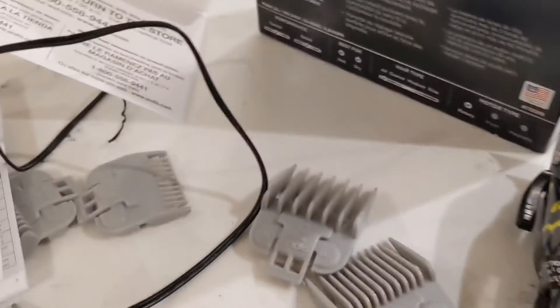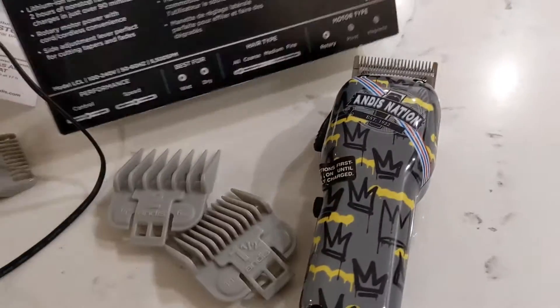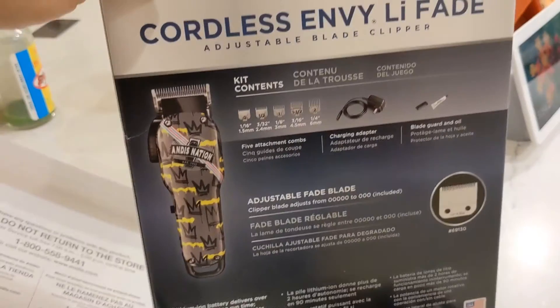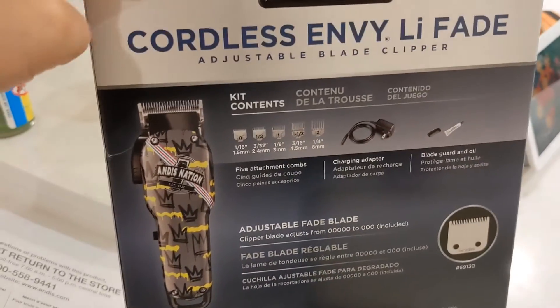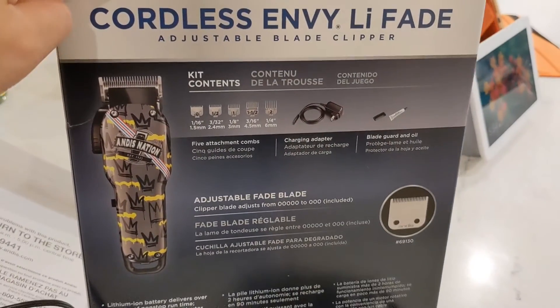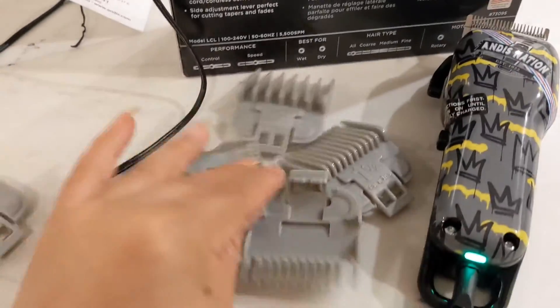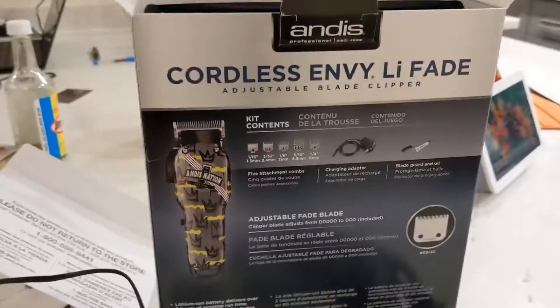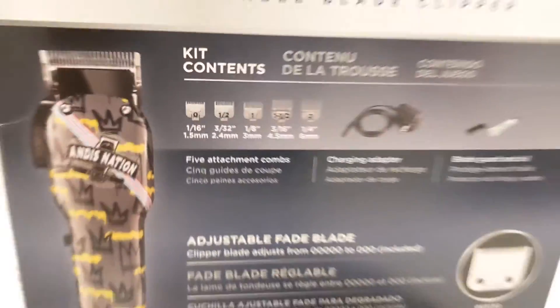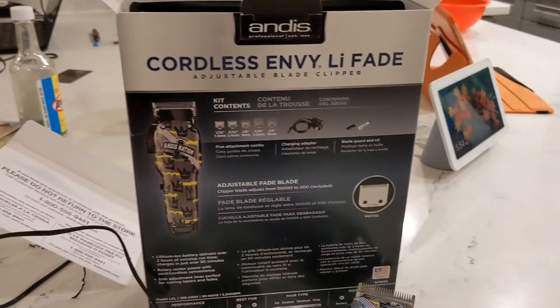Okay guys, that's it for my new toy. I'm going to go now. Definitely I will be making a video when I do my first haircut with this machine. Wish me luck! Okay, bye bye, adios!